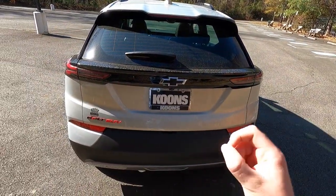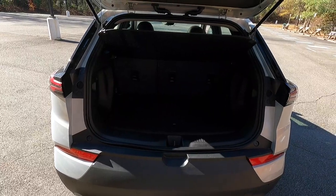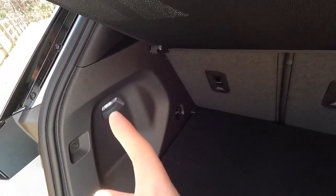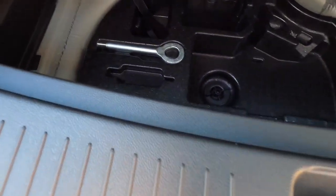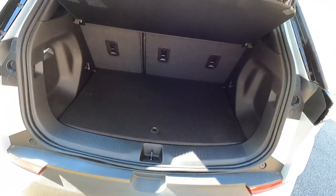One thing worth noting is that the Bolt EUV does not get a power liftgate — it is manually opening. Just find the pad at the bottom, lift up, and the liftgate opens. You get a cargo cover so people outside can't see what's in your trunk. There's an LED light on the left-hand side of the trunk and a nice flat storage space. If you need more room, you can lift out the floor and it goes super deep — tons of storage space. Under there you'll find your tow hook, and there may be a spare tire in there as well. It's a good amount of storage space considering this is a compact EUV.